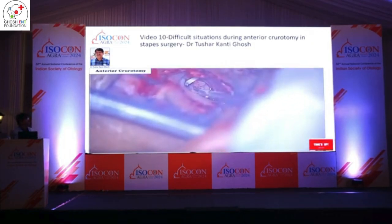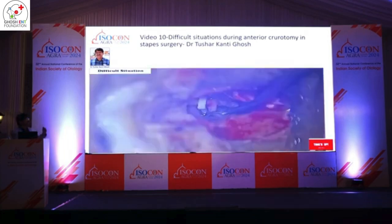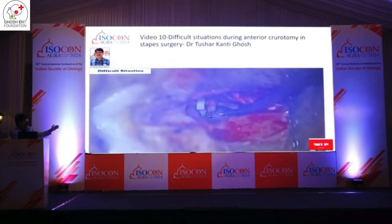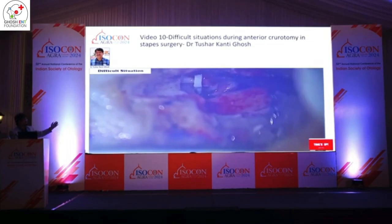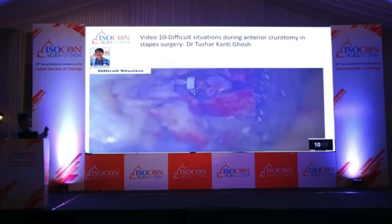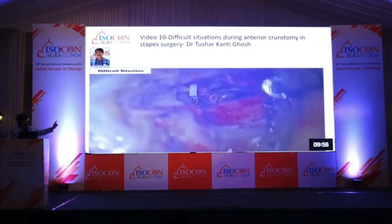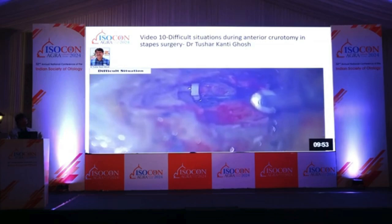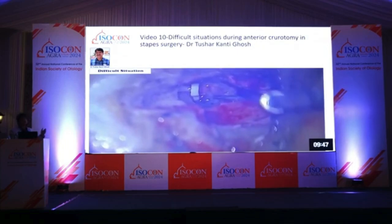Sometimes the anti-crutotomy is very hard — that is the problem. I will show a difficult case. Look here: when I try to move it, the full footplate is moving. If I try to remove the anti-crutotomy, the whole footplate moves. There is a chance of sensorineural hearing loss. To avoid this, we need to manage it carefully — when I try to remove it, the footplate will be totally displaced.